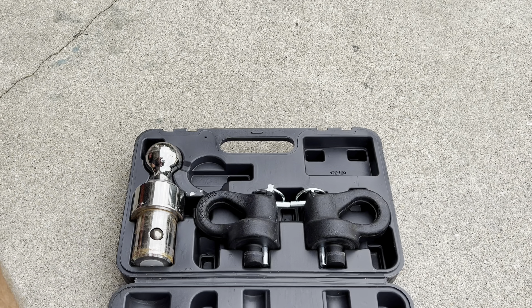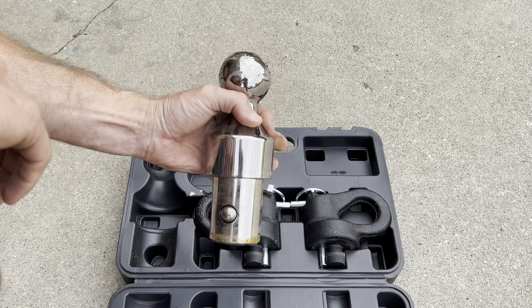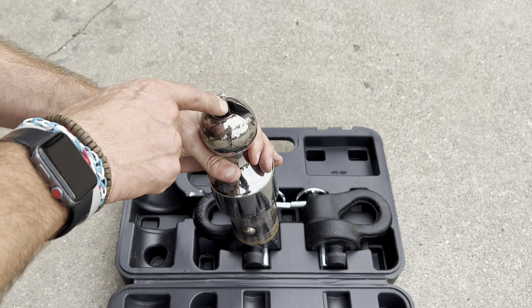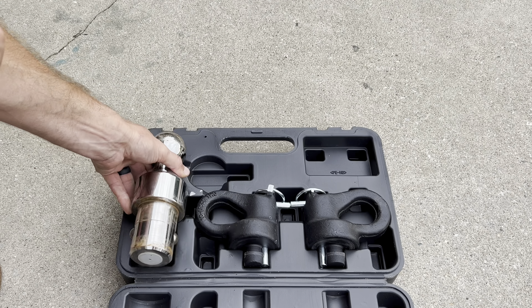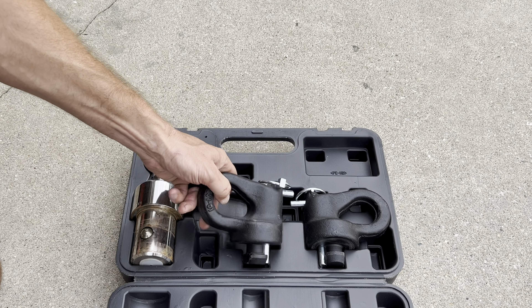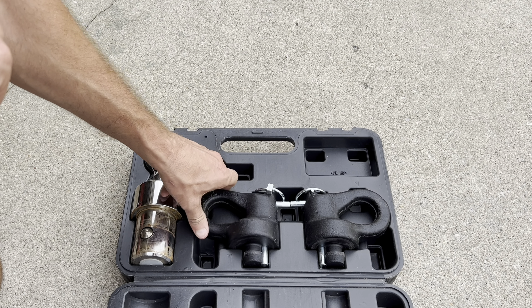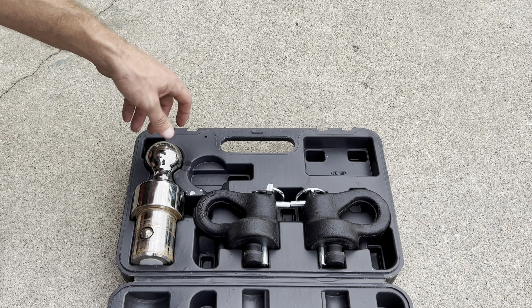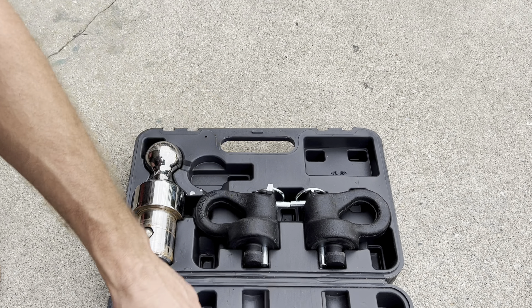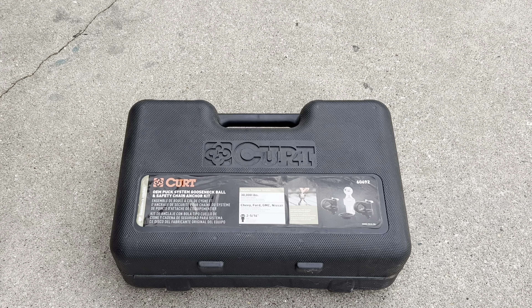When you open it up, you have your 2-5/16ths ball for your Gooseneck Trailer with the release locking pin on it to lock it in place. It comes with your safety chain sets to put in your OEM bed as well. It's been a fantastic product to use, and I like that it has a storage case to keep when I'm not using it in my truck.